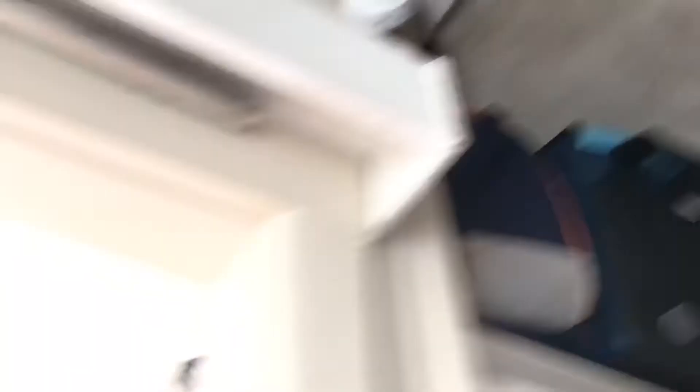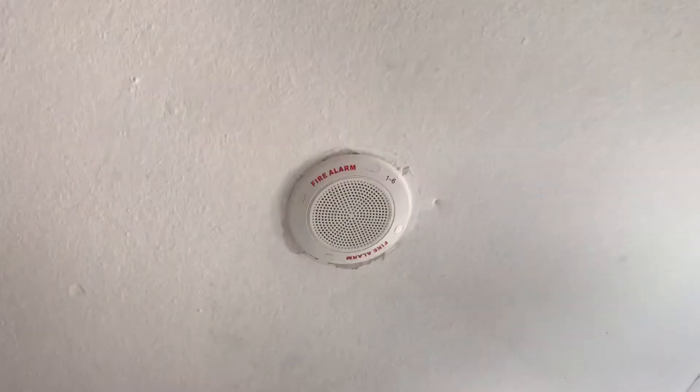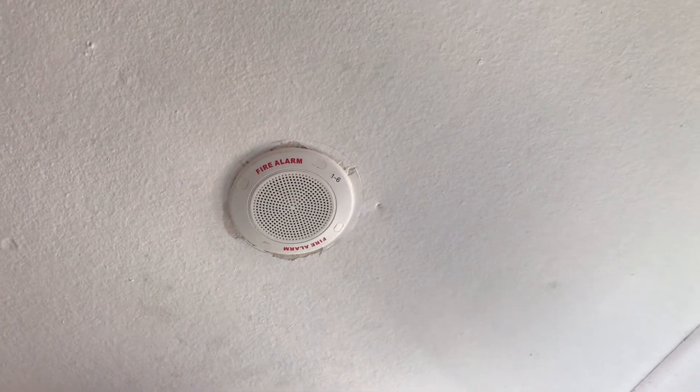These ones are even better and quite big, and you'll be able to hear it just fine. This is a test of the voice evacuation system. This is a functional test for system operation, loudspeaker coverage, signal level and speech intelligibility.